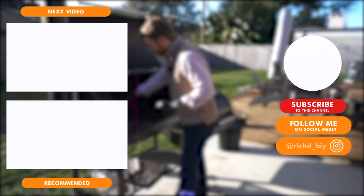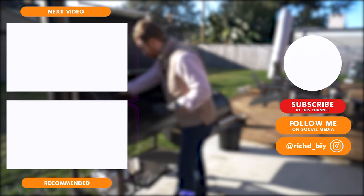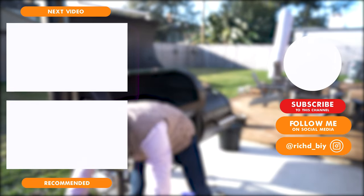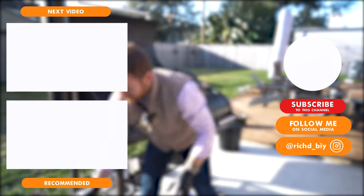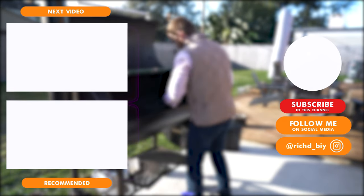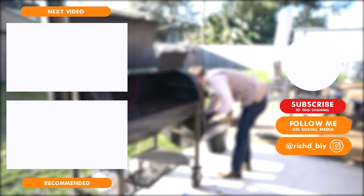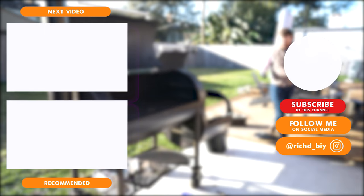I'm definitely not going to finish cleaning in time — my wife was like, 'Do you have 10 minutes?' Why aren't I producing more content? Well, I've got things going on — this is a hobby for me, not my real job. Alright, I gotta finish this up, we gotta hit the road.